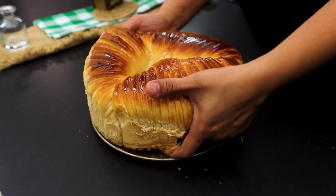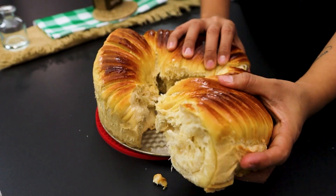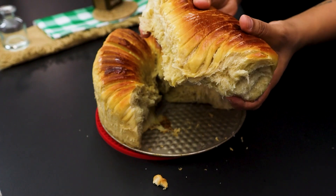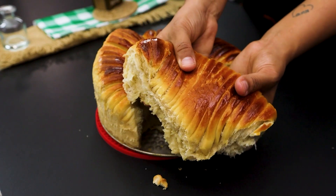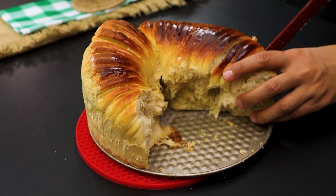And here it is, folks! A wonderful loaf of bread, with a mouth-watering appearance and a taste that's to die for. If you like this recipe and want more delicious tips like this, don't forget to like and follow our page. Bon Appetit and see you next time!